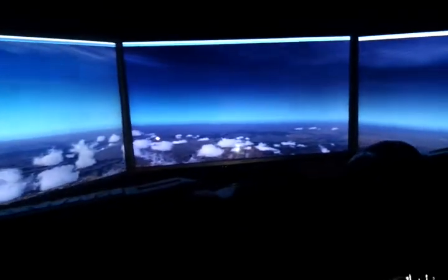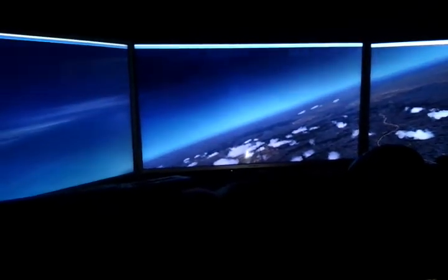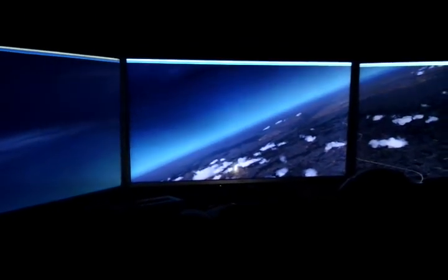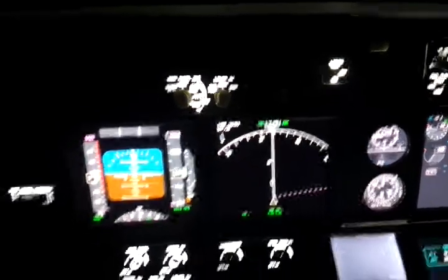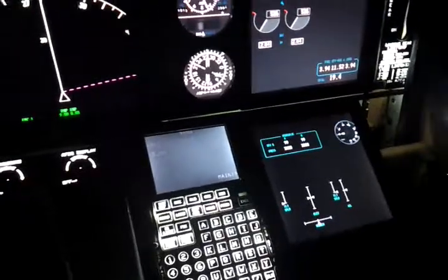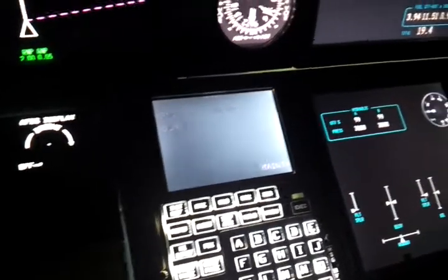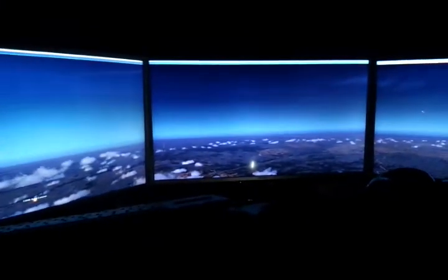The software performs quite well and the performance is okay. I'm running a Core i5 quad-core CPU processor. The software I'm running is of course ProSim 737, with the display modules for the MFD, PFDs, upper EICAS, and lower EICAS.